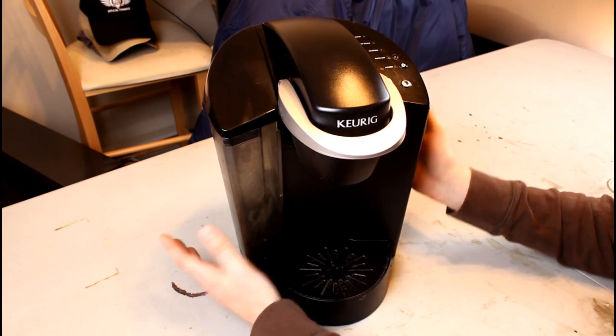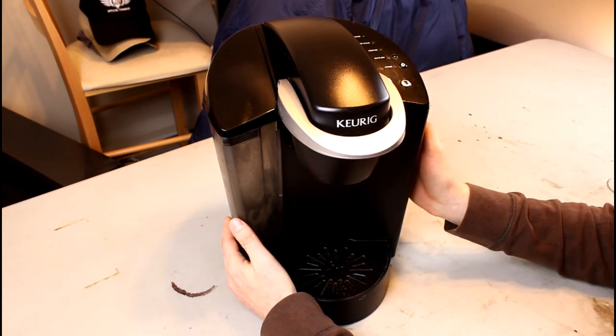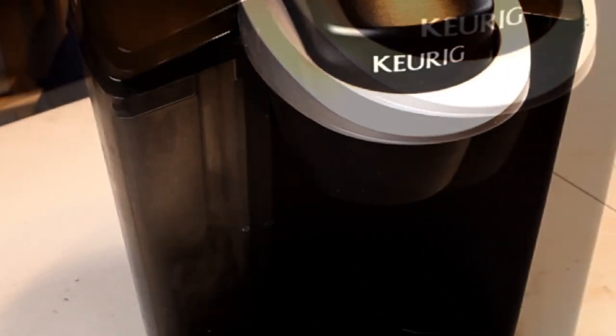So I thought, hey, now that I've got hundreds of subscribers that want to watch me for 3D printing videos, I'll piss them all off and do a video on a coffee maker. So with that said, let's take this thing apart.